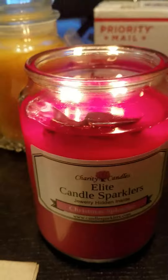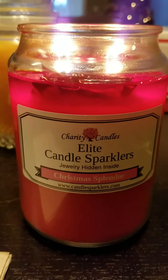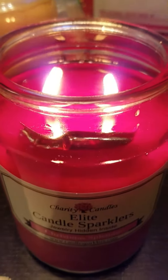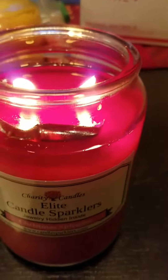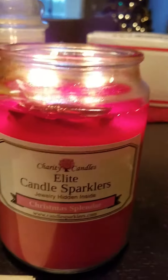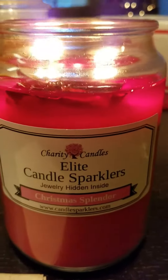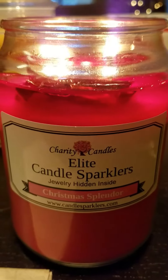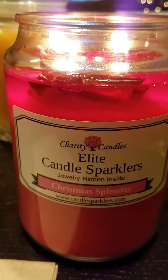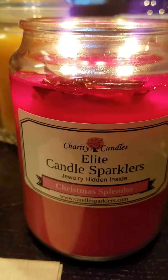Hi everybody, and as you see, we have a packet on my Charity Candles Elite Candle Sparkler in Christmas Splendor. This is a very, very rich scent, and it throws really well. I've got a truckload of candle left, and if you know anything about me, I don't like to half-use wax tarts or half-burn candles, so this is probably going to be my reveal for a while.